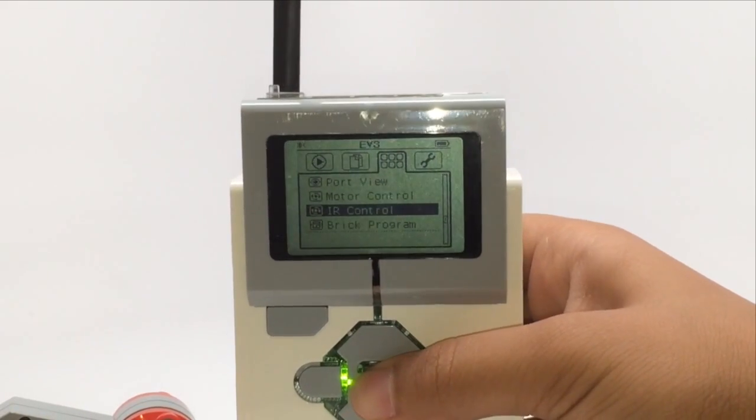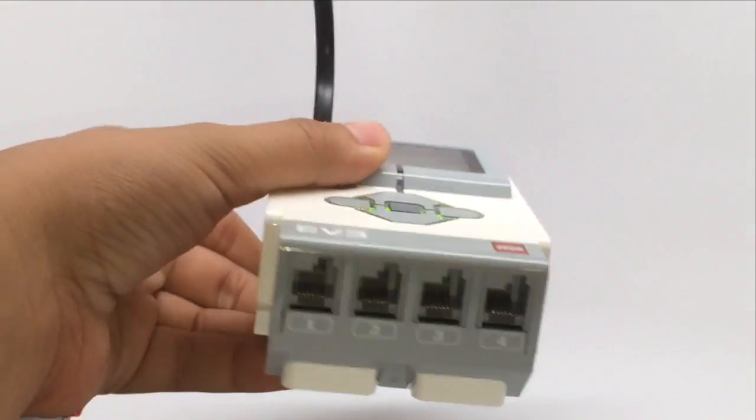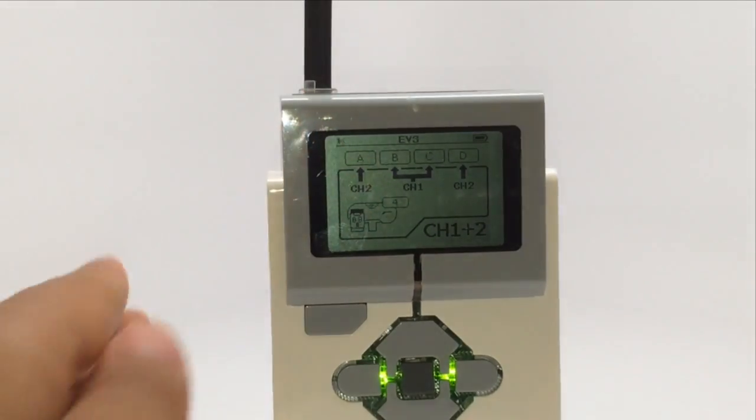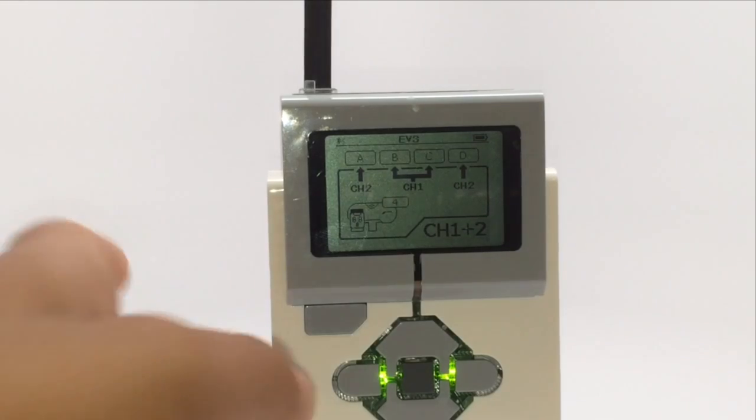Another feature is IR control. You need to have an IR sensor connected to port 4 on the bottom. There's also a remote that comes with the EV3 set — it has buttons on it so you can navigate the robot wirelessly, just like a remote control car. As long as you have the IR sensor connected it's really fun.